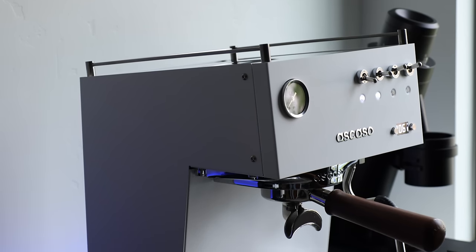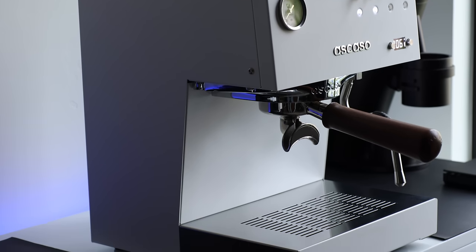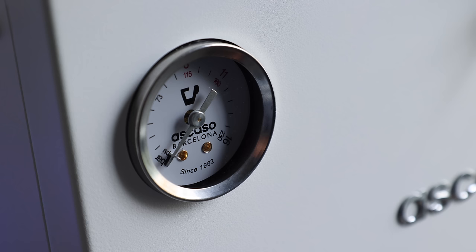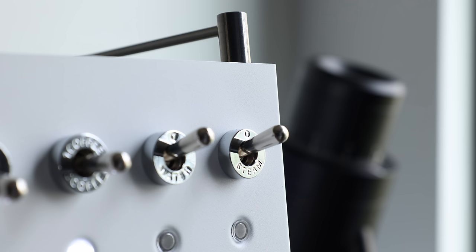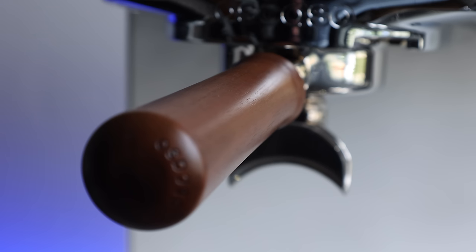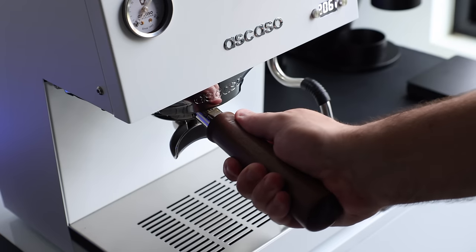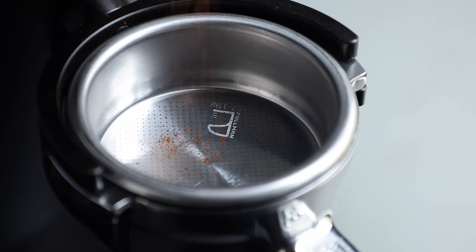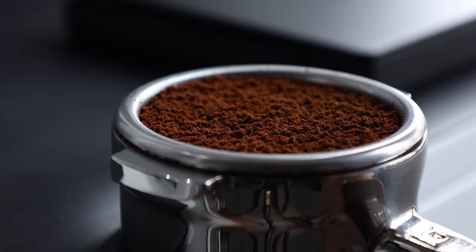First off, straight from the box, I have to say I really do love the look of this thing. It's just the right amount of boxy, with some slight angles giving it a little character, and all the materials look and feel like they're of good quality. The body itself is made of steel and is powder-coated. The switches have a nice satisfying clank, and the wood accents are a nice touch. On top of all of that, having a commercial-sized 58mm portafilter really opens up the door for a lot of aftermarket baskets and tools.